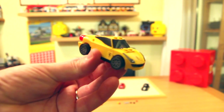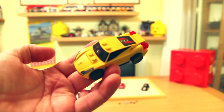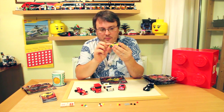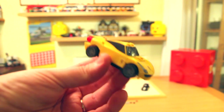Now we've got the 458 Italia. This is my favourite out of them when I first saw the picture of the cars. I think it's the bright yellow. This one has printed headlights and a printed front bumper. Single moulded piece for the top of the car.